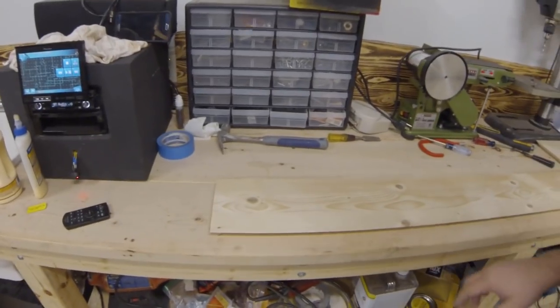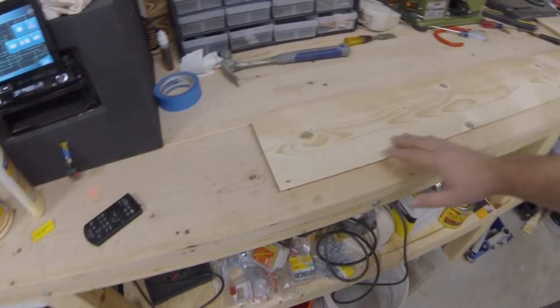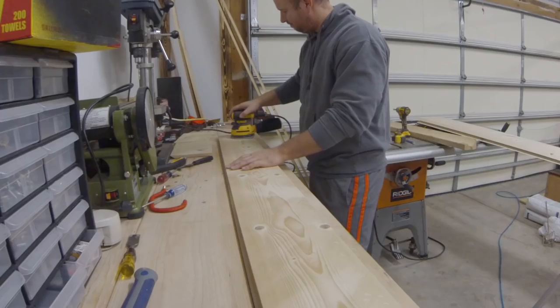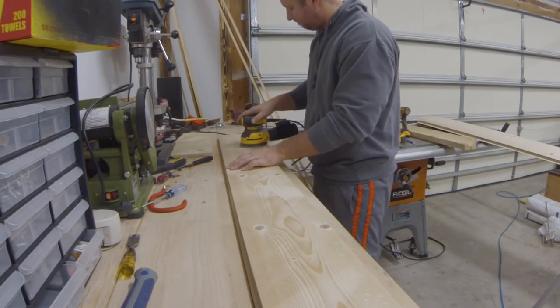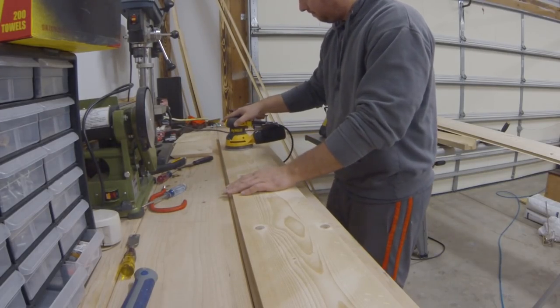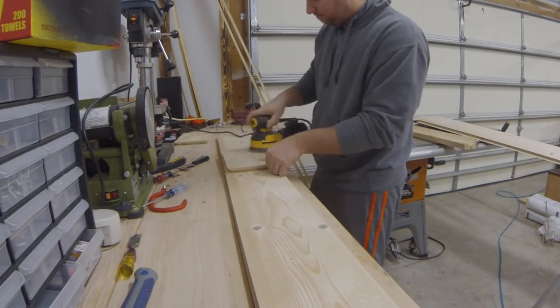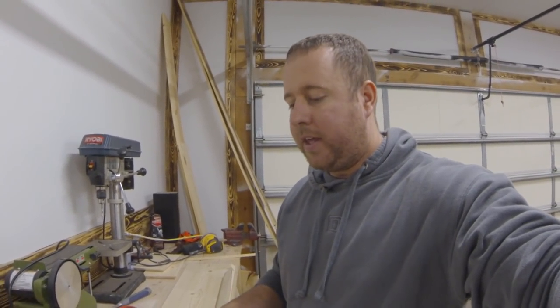When you get done putting all your marks on it, run over it real quick with some 220 sandpaper on a sander just to kind of knock off the edges. After we have distressed everything and given it the look that we want and a quick sand, we're now going to go ahead and put on our French cleat system.